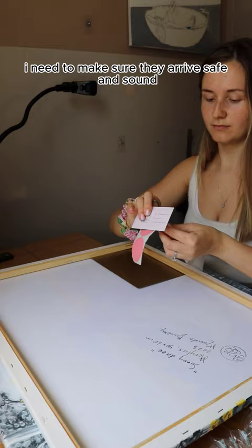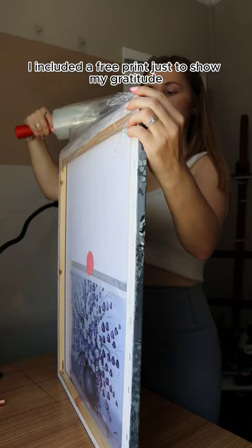Given that this client ordered not one, but two originals, I included a free print just to show my gratitude, so I hope she likes the one I picked for her.